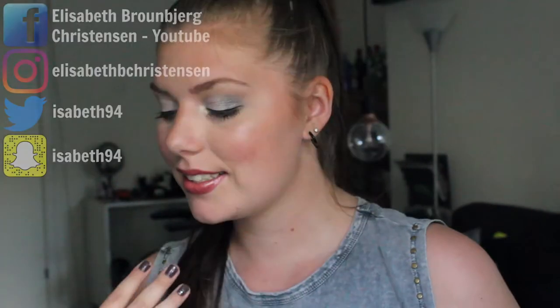Hi guys and welcome back to my channel. Today we're going to do an update for the Harry Potter and the Order of the Project Pain. This is a collab with a bunch of lovely ladies here on YouTube and Instagram. I'm sure you know them all if you follow along my channel because I have done a couple of Project Pains and collabs with them.